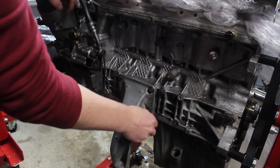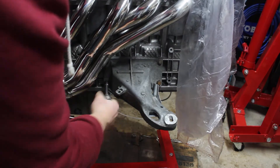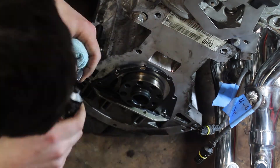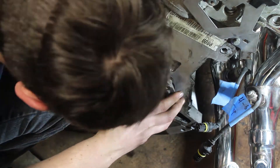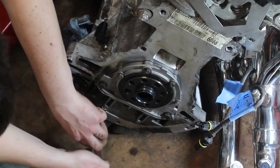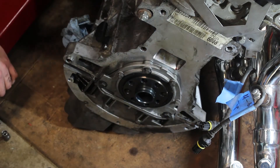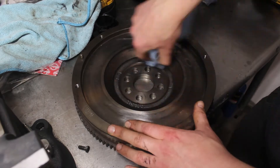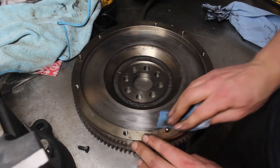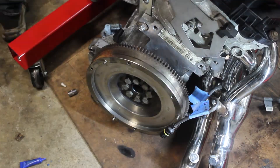We're almost done. The engine mounts get bolted back on — I put the right one on upside down, but fixed it. I made sure the surfaces were shiny clean since the grounding strap goes through this one. With the engine off the stand, I installed the rear main seal. This was tricky since the seal had a flap slightly smaller than the crank. I made sure not to forget the two long bolts on the bottom. I went to install the flywheel and discovered it was already a single-mass conversion. I sanded down the clutch surface and installed the flywheel bolts with some blue Loctite. The bolts all got impacted to finish up the engine rebuild.